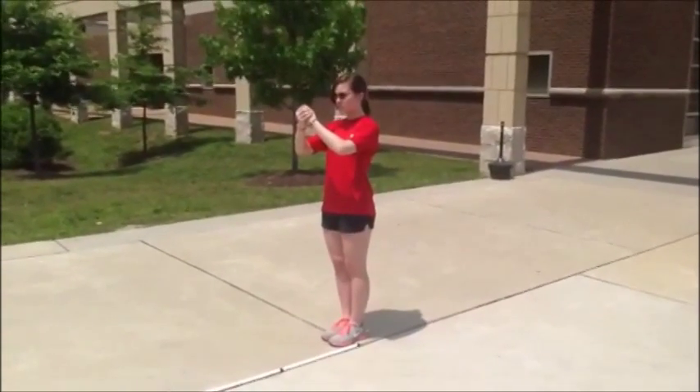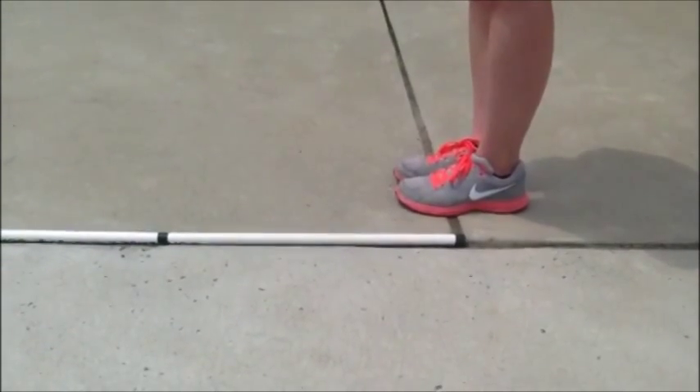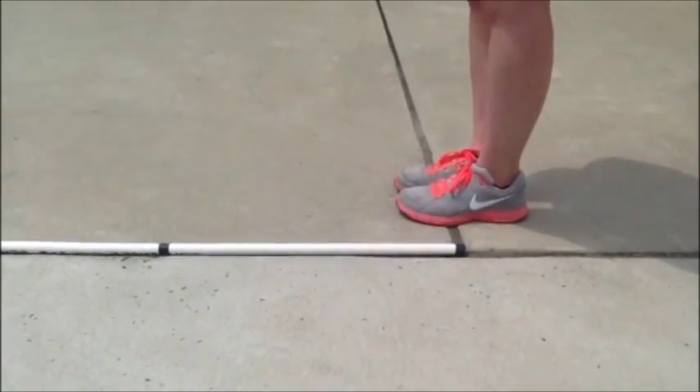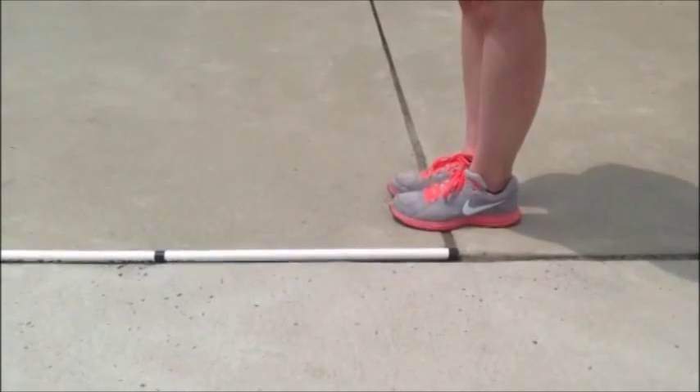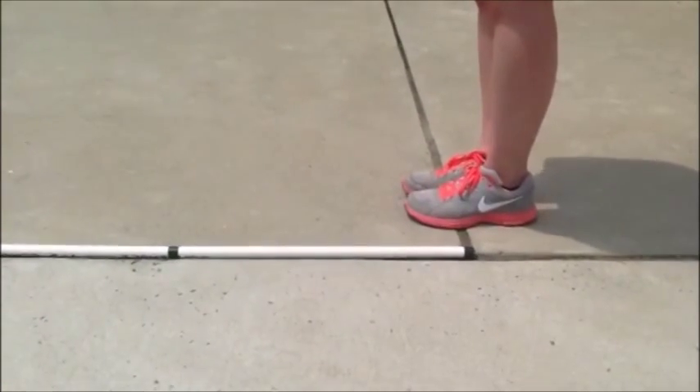Forward marching is very important as much of our marching is done with forward marching. In forward marching, our left foot moves first. We anticipate on the four AND count and push off with our right leg to explode with our left. This is what it looks like.